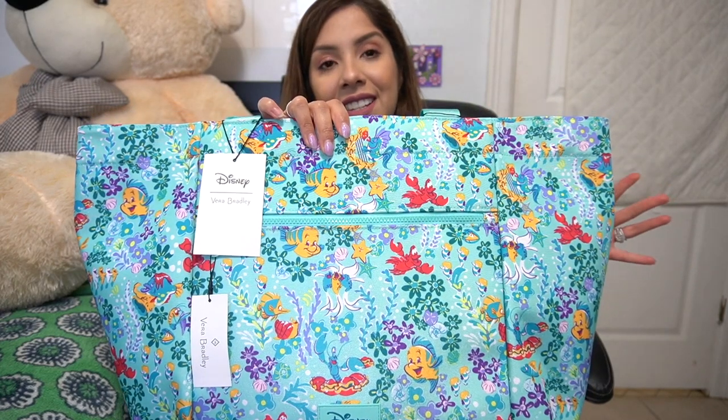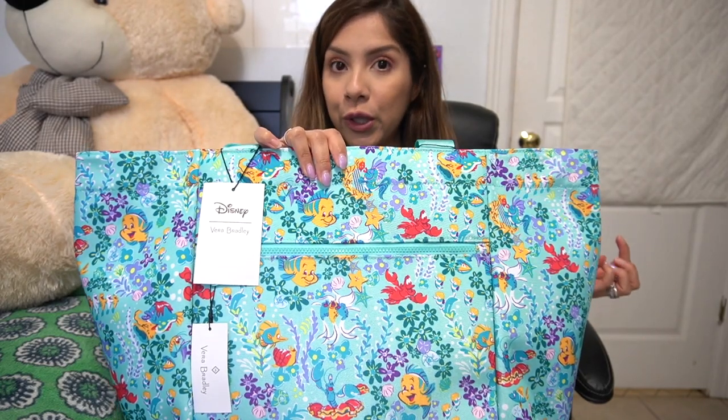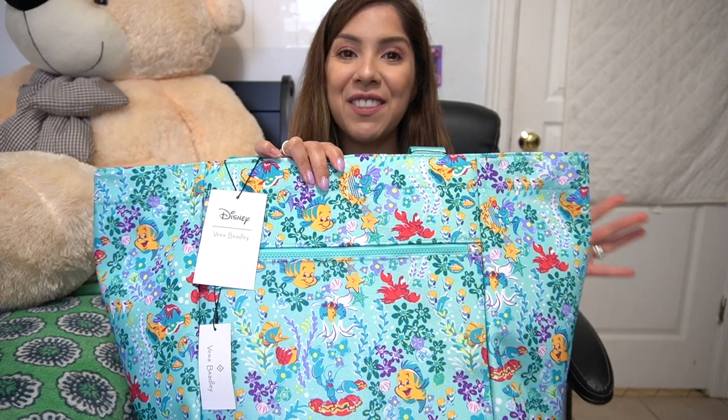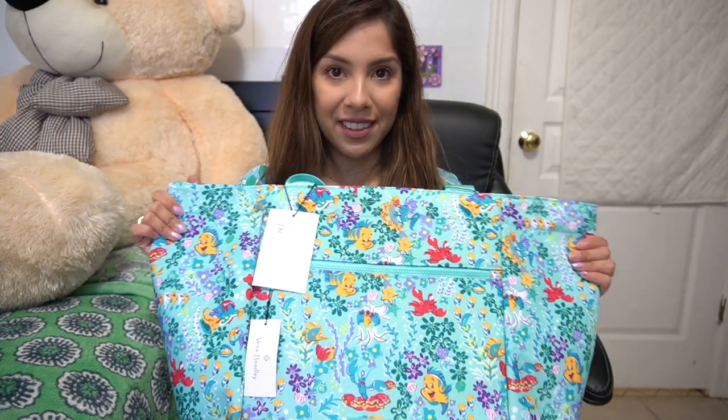This is the Vera Bradley and Disney collaboration. Ariel Floral Ditsy is the name of this pattern. This fabrication is also reactive. Reactive is not cotton — this is water repellent, so it's actually perfect to take to the beach, keep poolside, and all of that stuff.